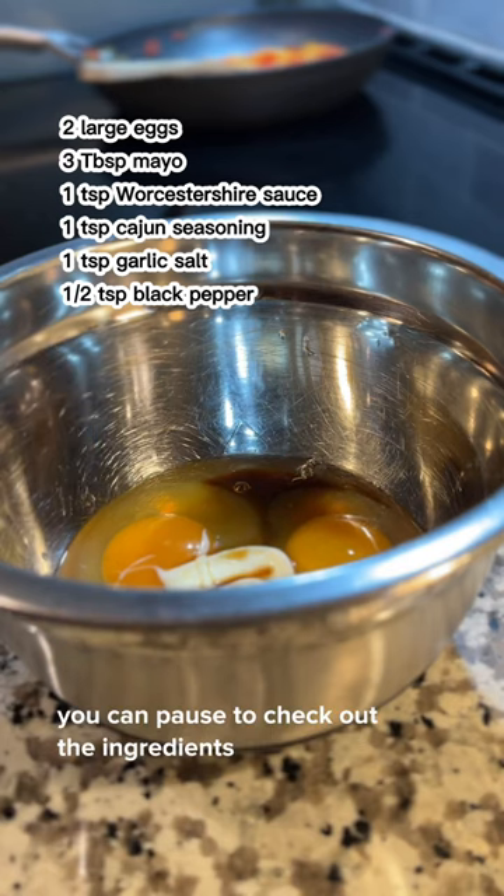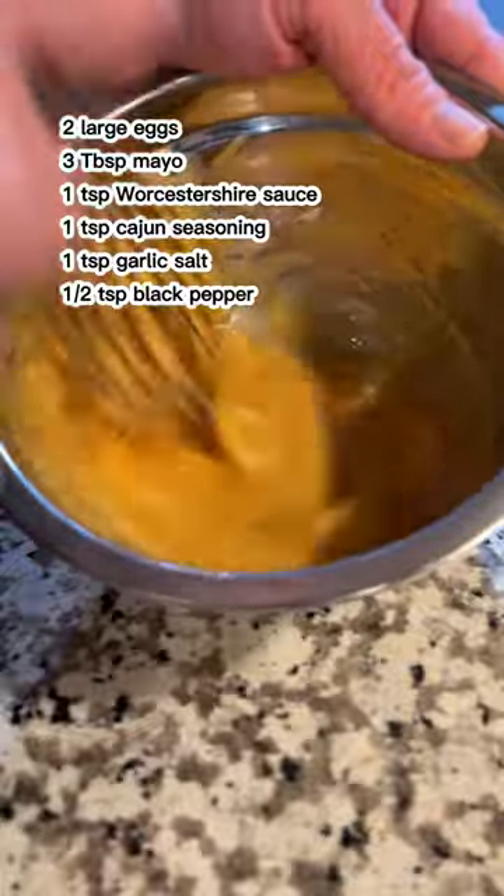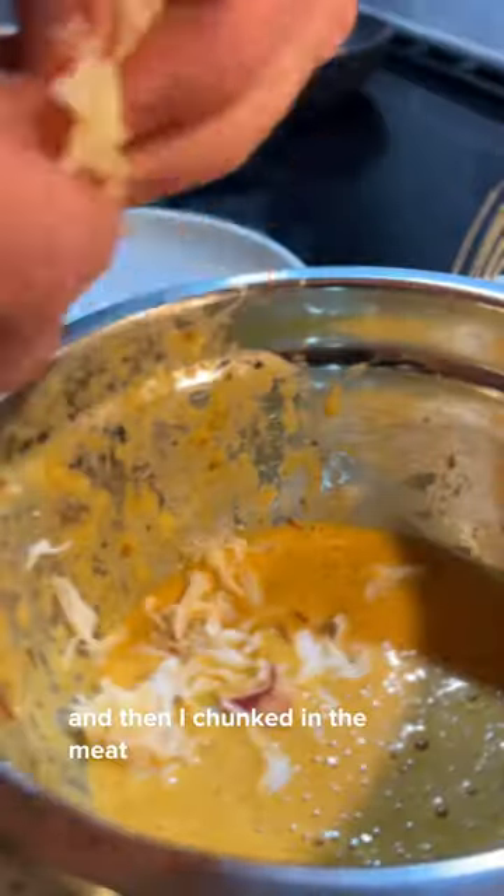This is the binding agent. You can pause to check out the ingredients, but it's eggs and a bunch of crab. Whisk that all up, and then I chunked in the meat.